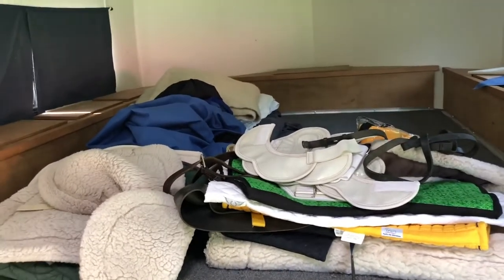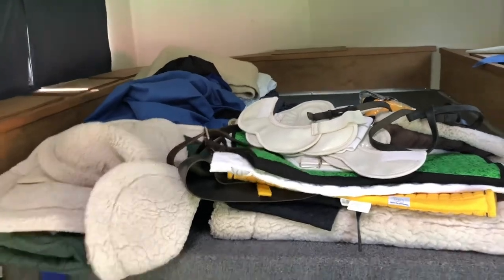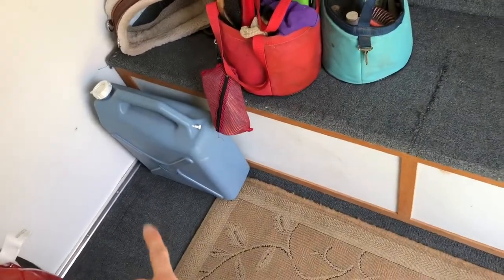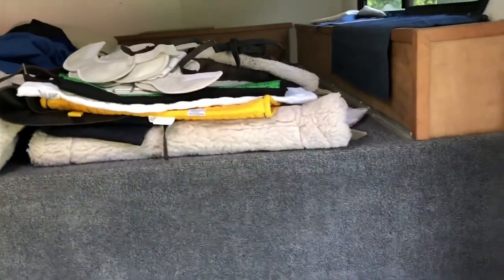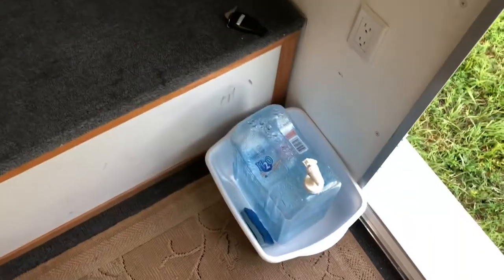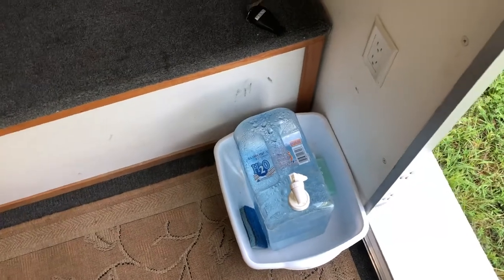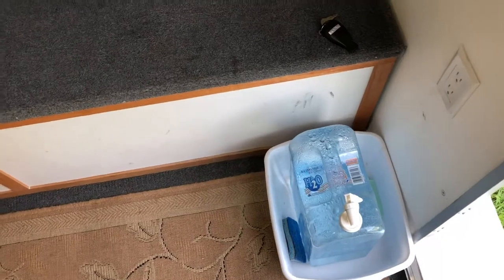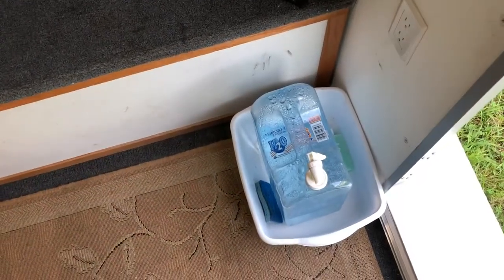Up here I have saddle pads, blankets, and other things. Panning down: brush bags, another girth, stirrups, and one of our water jugs we use while traveling for the horses. We have boot boxes here — another great use for storage and also a step to get up on the bed. Down here I have my hand-washing station, which we used moving cross-country, camping, anytime. We're at a barn that doesn't have a bathroom right now, so that is really imperative.